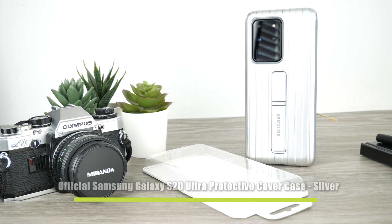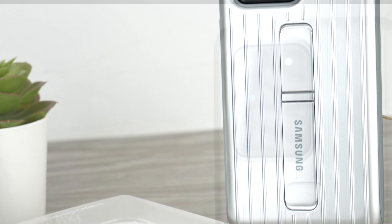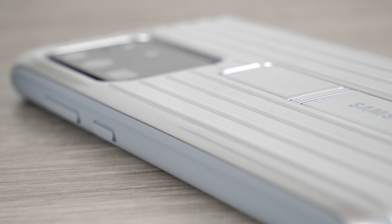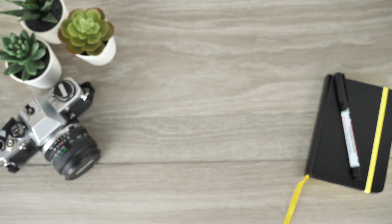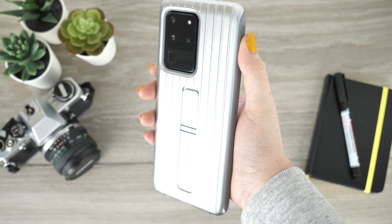To kick things off we have this luxurious case from Samsung's official range — their multi-purpose protective cover case. When first looking at the case I am drawn to its unique design. These raised bumps also feature on other tough cases available to the previous S series phones, making this case easily distinguished as an official Samsung product. The bumps are placed to enhance extra grip for when the device is held in your hand, which is extremely beneficial as the device is rather large.